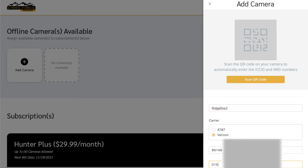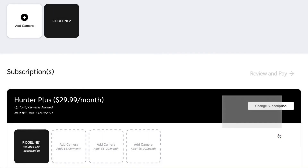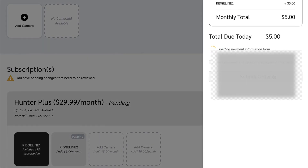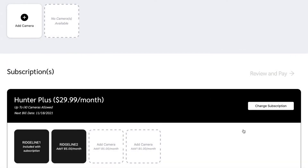Log into your Strikeforce Wireless account, go to Add Camera, make sure you select the right carrier — if you don't, it won't work — then name the camera, enter the ICID and IMEI number. Go ahead and hit Add Camera. We're going to put both on the 100-plus plan, and it's going to be an additional five dollars because we're adding a second camera. There you go — both cameras are activated.